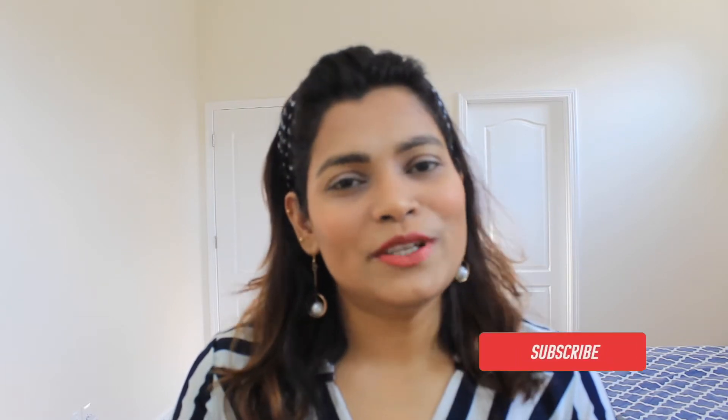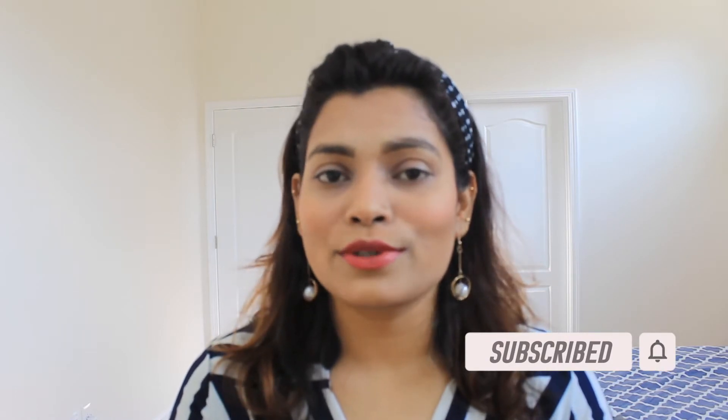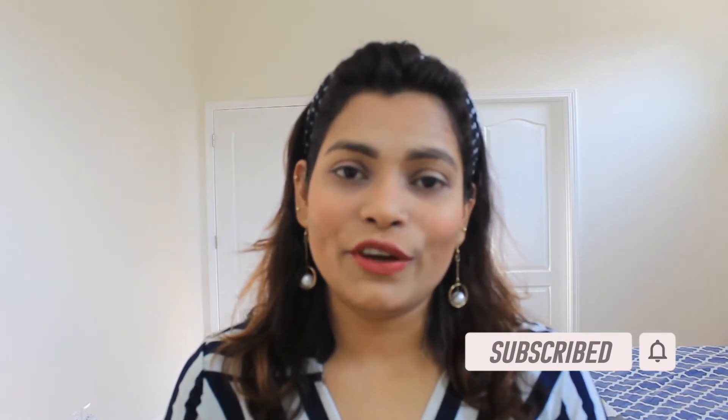So yes, if you're new to my channel, please go and hit the subscribe button and hit the bell icon so that whenever I'm posting a video you'll be getting a notification for that. And if you're already subscribed to my channel, thank you so much — it really means a lot to me. Without wasting any more time, let's start today's video.